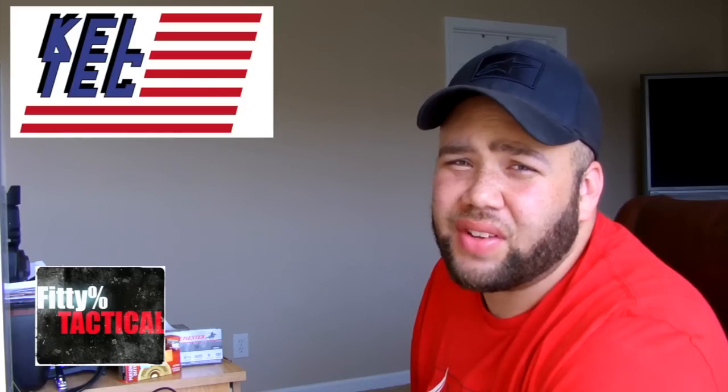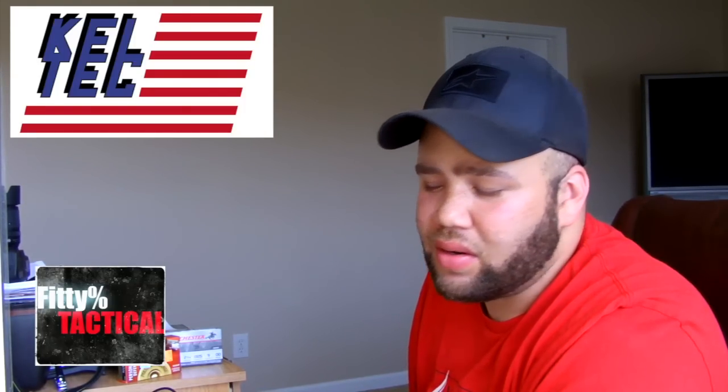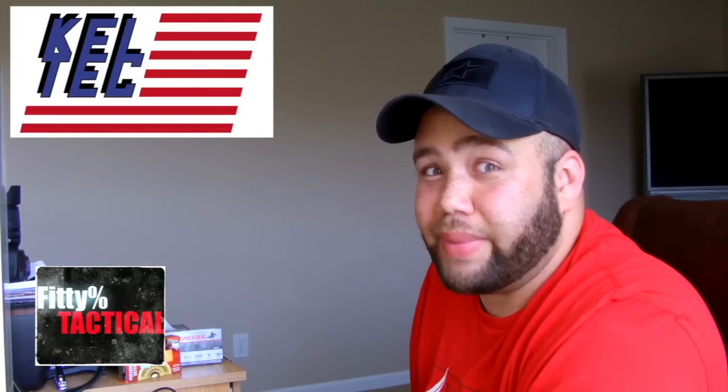Alright, well that's it. If you like it, click that little like button down there. If you didn't, click the dislike button, I don't care. If you like my videos, subscribe. Bye!